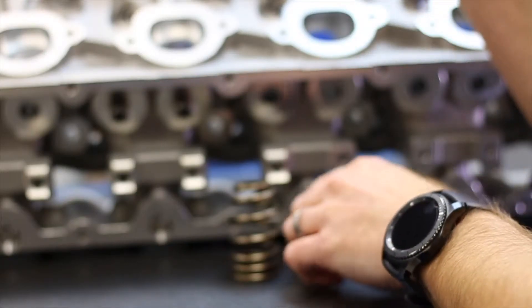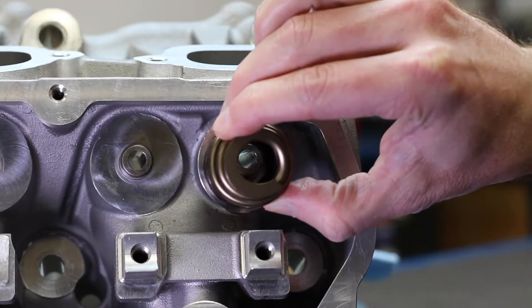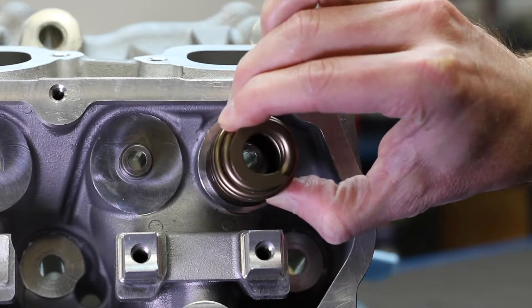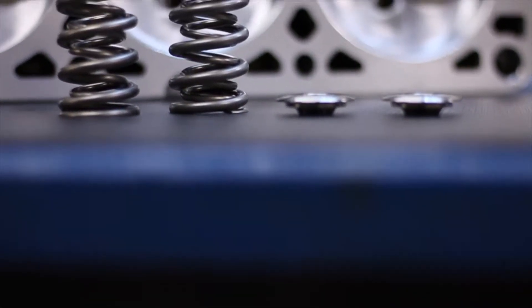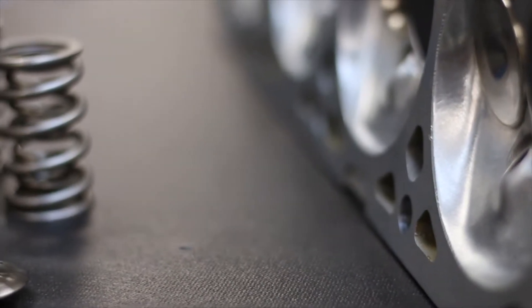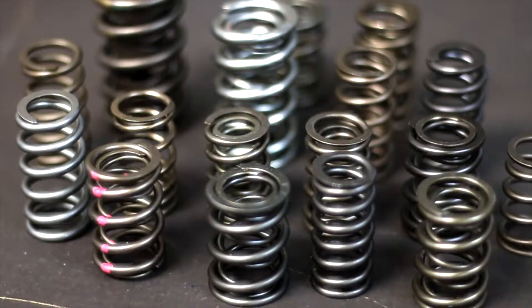Hey guys, Zeke here. On the last video we talked about spring seat locators and valve springs, addressing the clearance issue between the spring and the seat locator. In this video we're going to go to the opposite side and talk about the titanium retainer side of the spring — what to look for when installing a retainer and spring, what it means to have too much clearance, and what happens to a titanium retainer when you have too much clearance in that area.